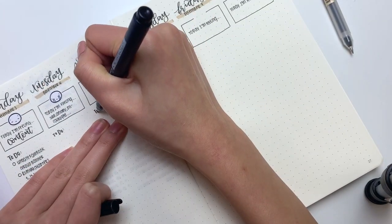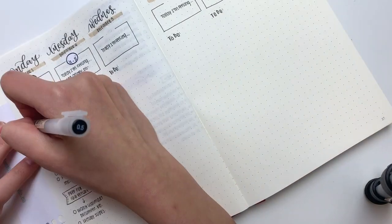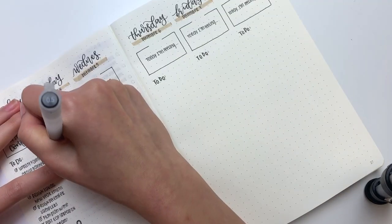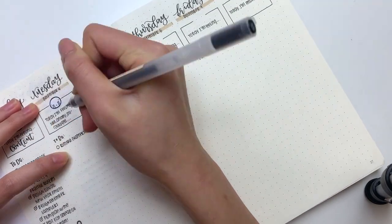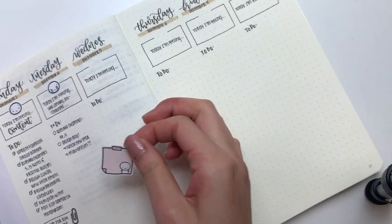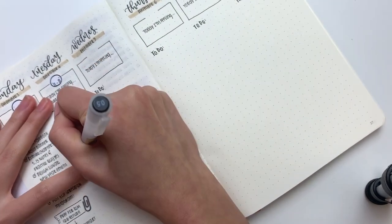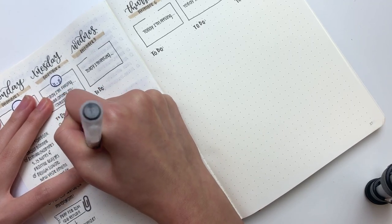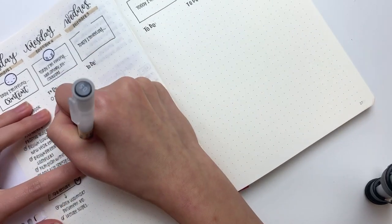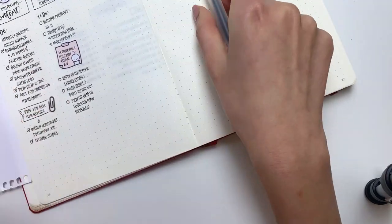I've also been getting a lot of questions about how much time I spend in my bullet journal. Basically, I spend maybe 10 to 15 minutes on a Sunday or Monday night just putting down the skeleton of the spread — the boxes, lettering the dates. For the rest of the week I literally do not spend more than 5 to 10 minutes. What I do may be excessive for some people and that's totally okay — you don't have to use all these stickers and lettering; you can just write in your to-dos and it should not take more than five minutes.